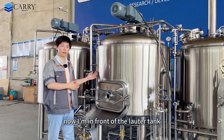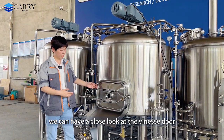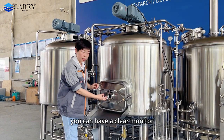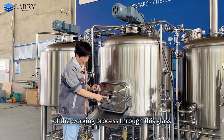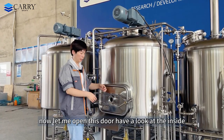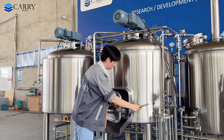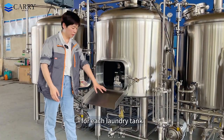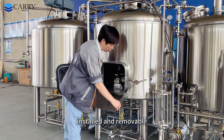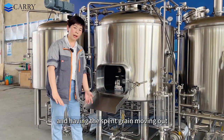Now I'm in front of the lauter tank. We can have a close look at the V-neck door. For the V-neck door, we have a small window in the middle — you can have a clear view of the working process through this glass. Now let me open this door and have a look at the inside. For each lauter tank we have this device — we call it a grain chute. It is installed and removable when you finish the lautering process and need the spent grain moved out.